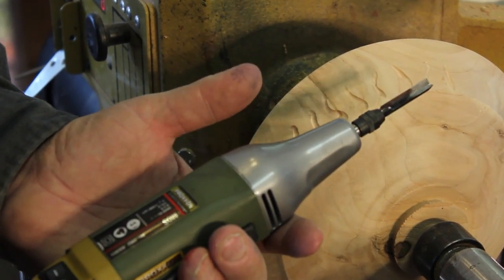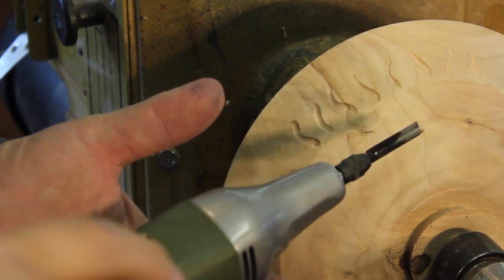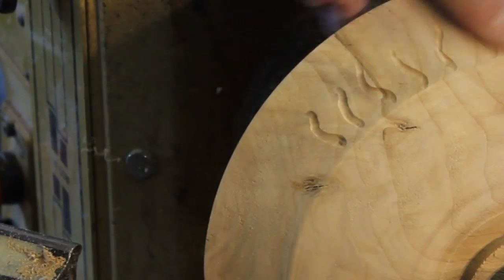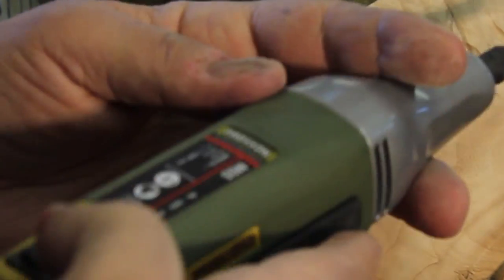Now I'm going to go back to my Proxen tool, my reciprocating carver. It's got a V cutter in there and I'm going to put a little bit of detail on the carvings that I just did.